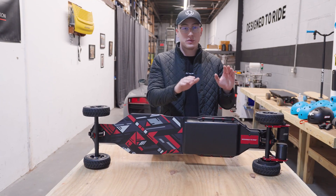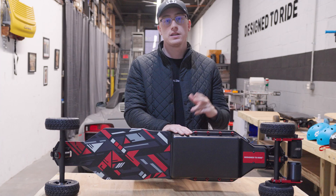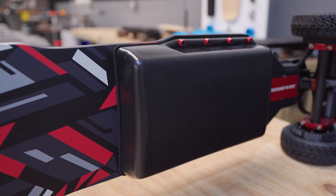Inside the enclosure we have a 12S5P battery. I chose the battery with the highest voltage possible that the ESC would accept, so that the board has the most amount of torque and the highest top speed possible.